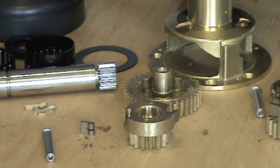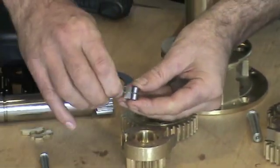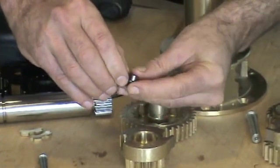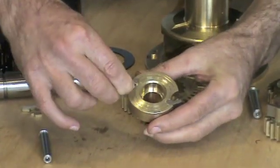Now everything has been degreased we must insert the pawls. Take the pawl and push the spring against each other with your thumb and forefinger and insert into the pawl pocket.